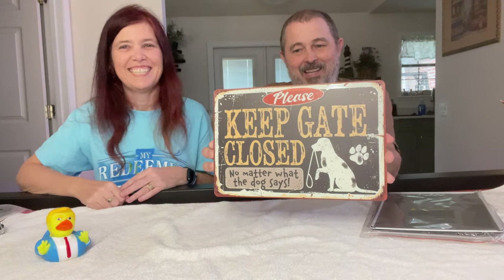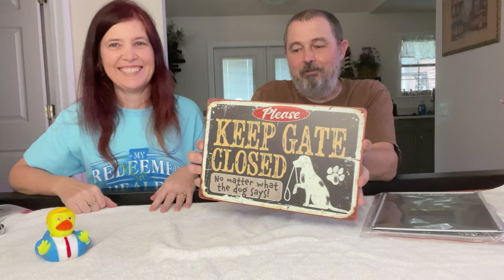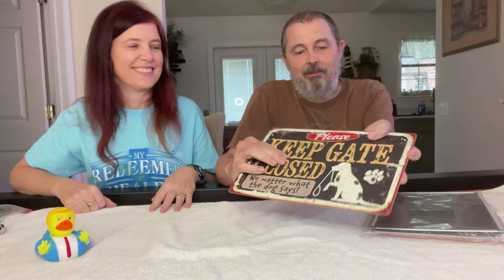This one says 'Keep gate closed — no matter what the dog says.' I love it. We're getting a new fence with a gate for our dog and any future dogs, and we can hang this sign on the gate to make sure passersby don't accidentally open it and leave it open. It was cute — super cute.